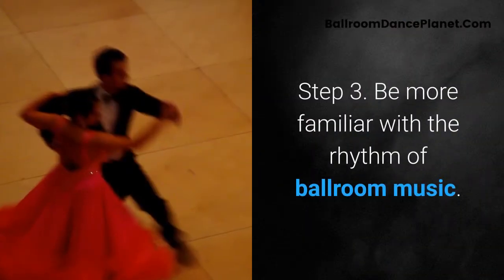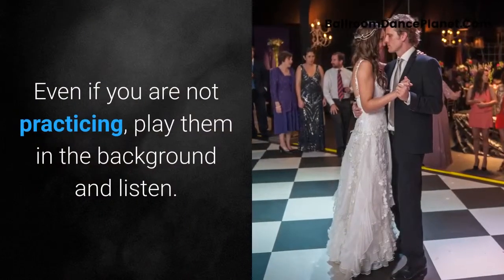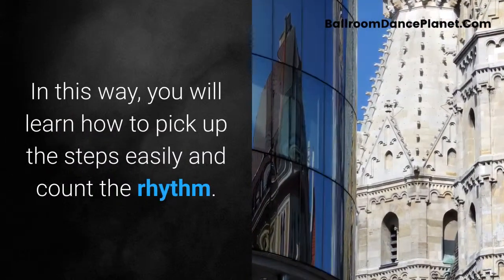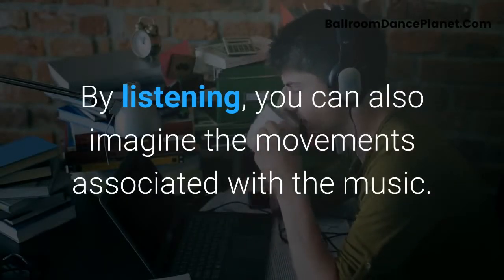Step 3: Become more familiar with the rhythm of ballroom music. Even if you are not practicing, play it in the background and listen. In this way, you will learn how to pick up the steps easily and count the rhythm. By listening, you can also imagine the movements associated with the music.